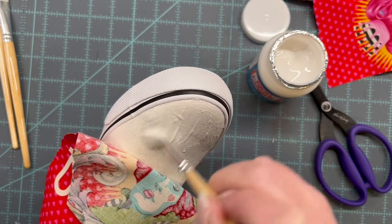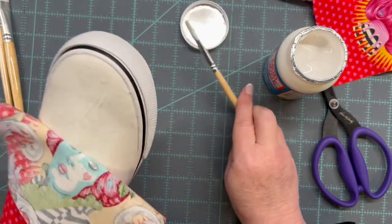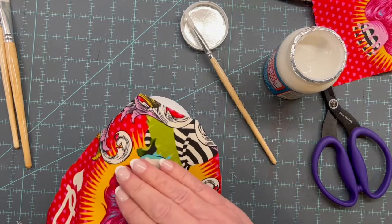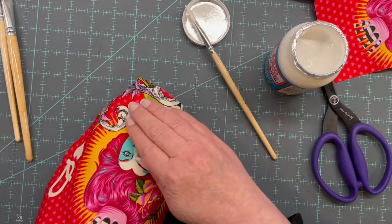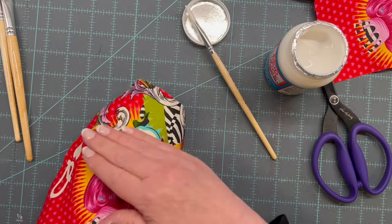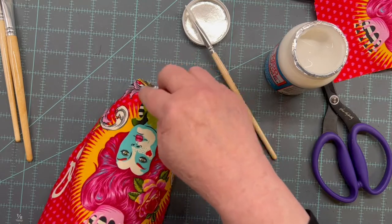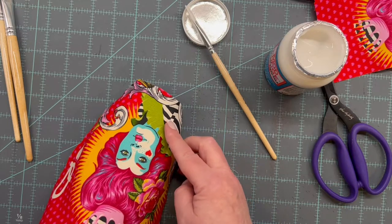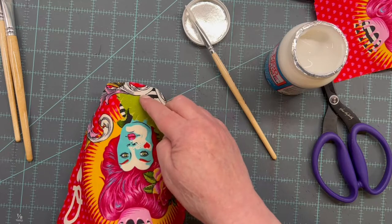I'll spread it out a bit, then lay the fabric down and start pressing along the spots. I'm going to take my fingernail and go all along the edge of the shoe rubber to try to get the fabric in there good and tight.